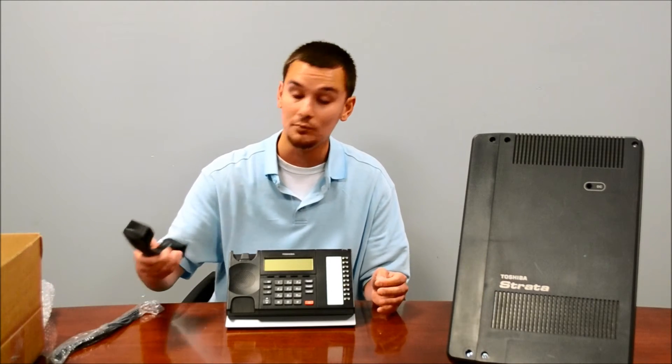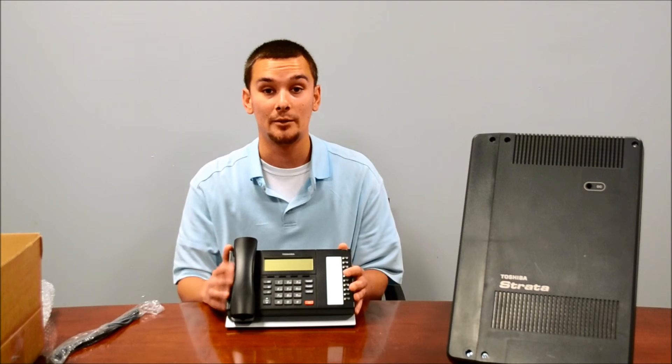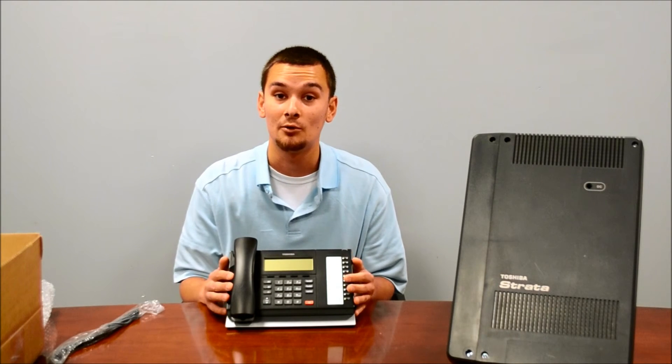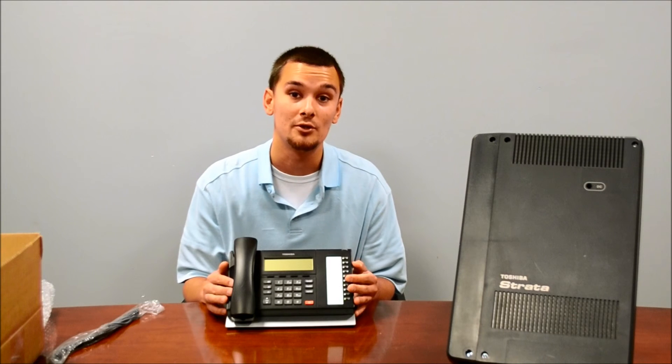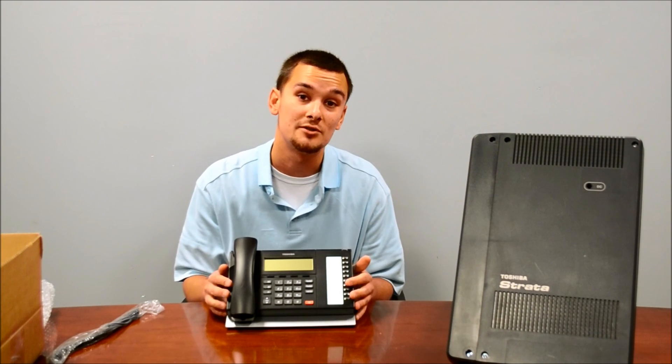It really is a great phone and a top seller, but please remember the compatibility — I can't stress that enough. Thank you for watching this video. My name's Rick, I'm with Dotcom Computers, and if you have any questions, please visit us online at dcomcomputers.com or give us a call at 1-800-798-3682. Thank you.